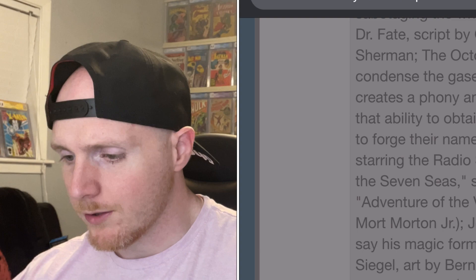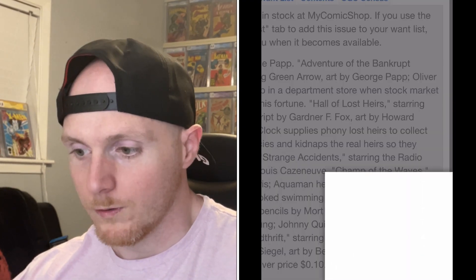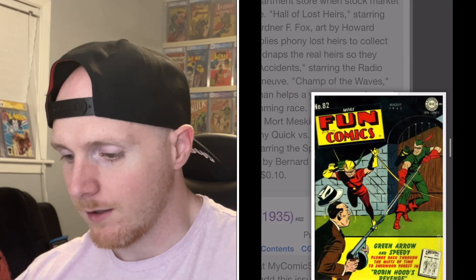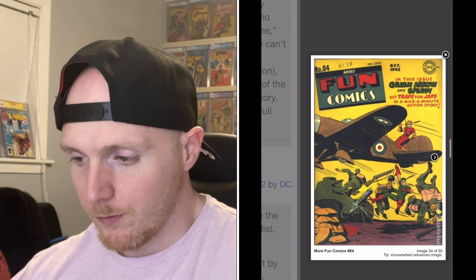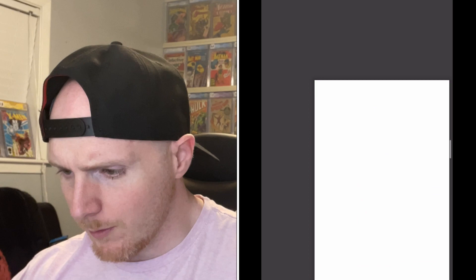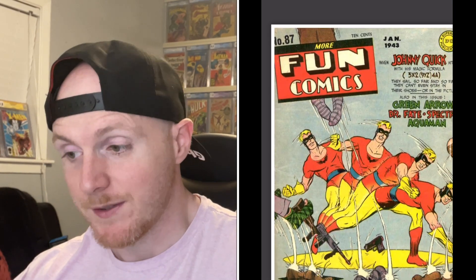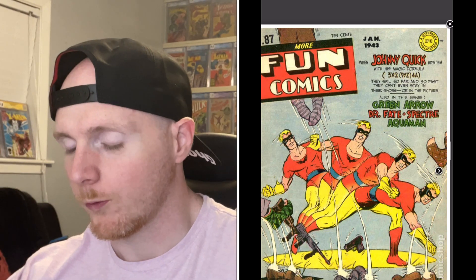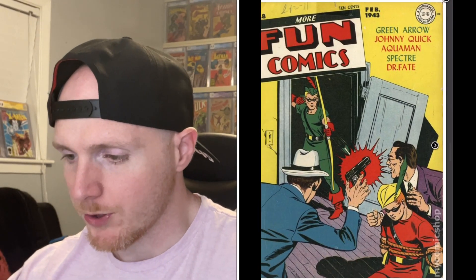With More Fun, you see a lot of issues featuring Green Arrow and Spectre, as those were the really popular characters at that time. And you just continue to scroll through and we haven't seen Aquaman yet. But now we're at 101 - first appearance of Superboy. That's a banger of an issue right there. More Fun Comics 101, first appearance and origin of Superboy - that might be worth watching.